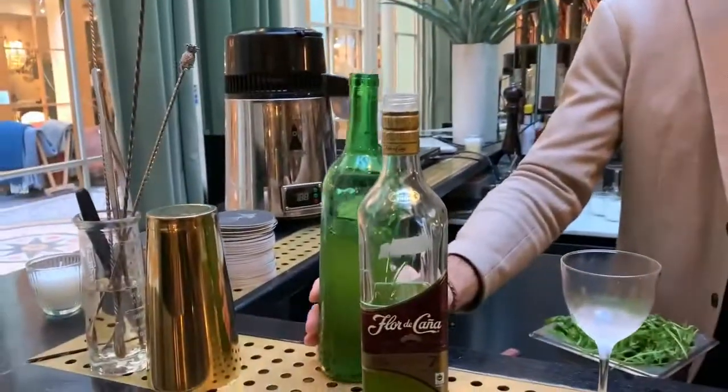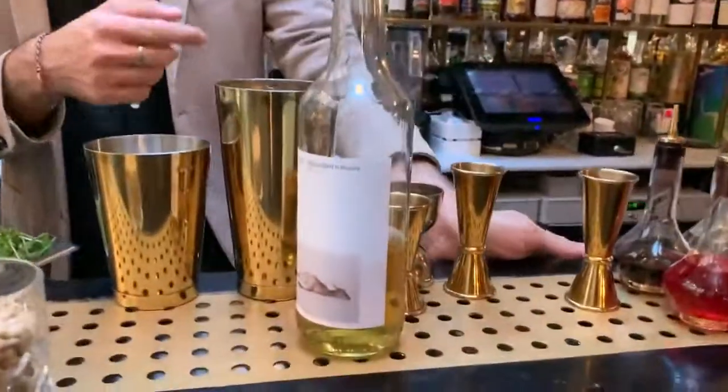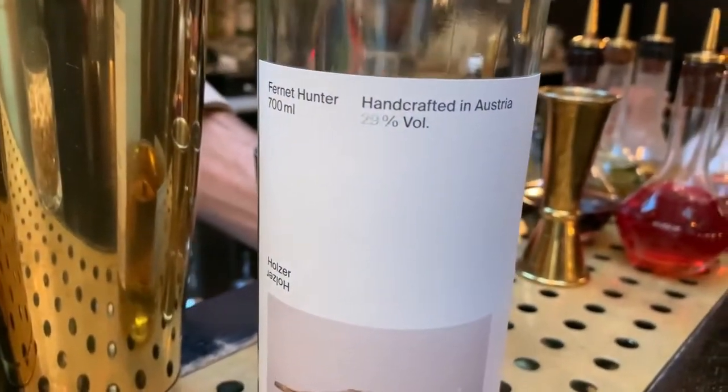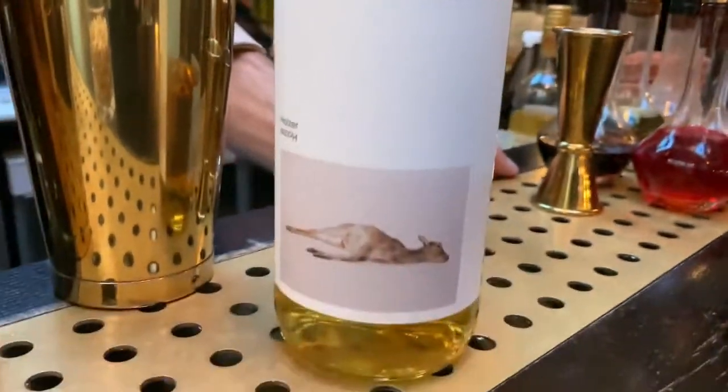Beside the rocket, there's a little bit of limoncello that the team here at Danico made. It's beautiful, very clean, very citrusy — and that's where the sweetness comes from. And then to balance this cocktail, you need a little bit of bitterness. For that we use a brand called Funet Hunter. It's a bittersweet liquor, very clean, very chamomile almost, so it gives a little bit of floral and bitter finish.